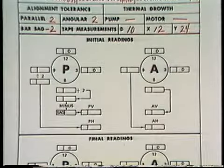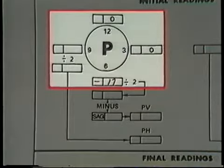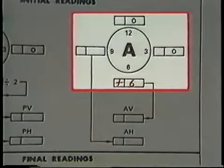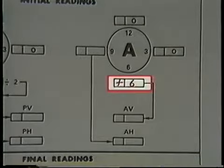We'll need to record these values on the data sheet. There are two circles here for the initial dial indicator readings. The circle on the left, labeled P, is for the P dial indicator reading or parallel misalignment. The box at the top has a zero representing the zero reading we set at 12 o'clock, and at the bottom is a box for the 6 o'clock P dial indicator reading — so our reading of minus 17 mils would be entered here. The circle on the right is for the A dial indicator reading or angular misalignment, and our 6 o'clock reading of plus 6 mils would be entered here.